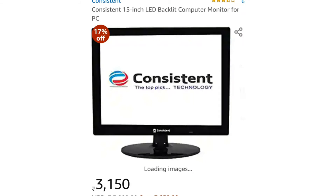I suggest that this is a perfect monitor. That is also available on Amazon.